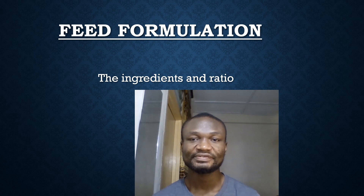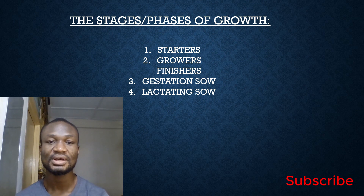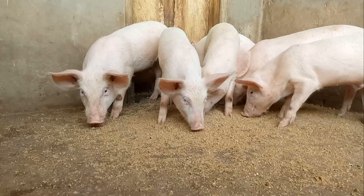The ingredients are the same for every stage of the pig's growth, but the power is in the ratio of one ingredient to another. The growth stages are: starters, growers, finishers, gestation sows, and lactation sows. I skipped the pre-starter stage on my farm, but if you have experience with it, let us know in the comments.